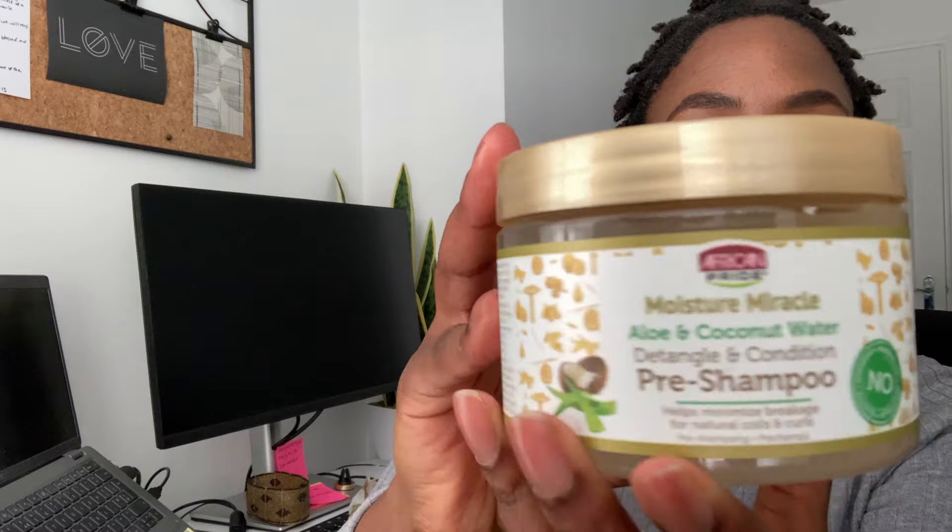Before I did the braids, I did pre-poo my hair, shampoo it, and deep condition it, to make sure that I was starting off with a clean slate.